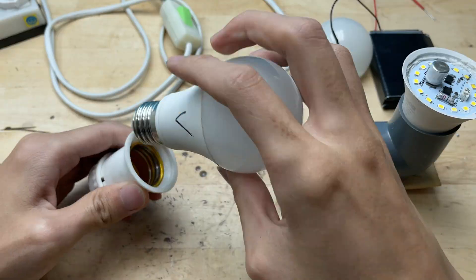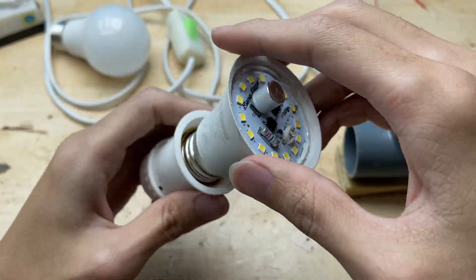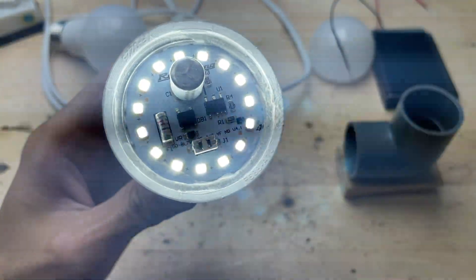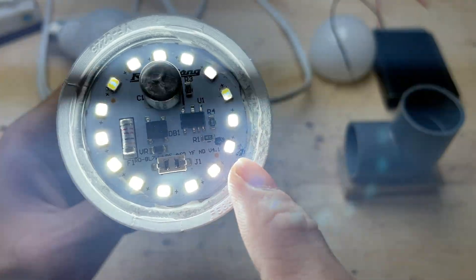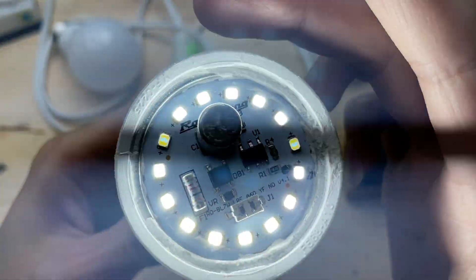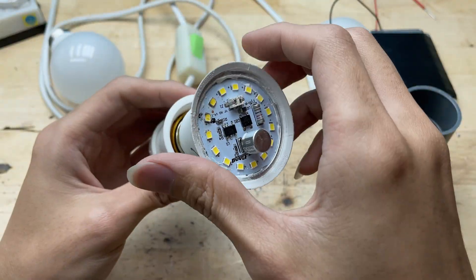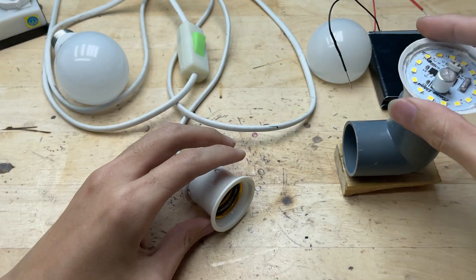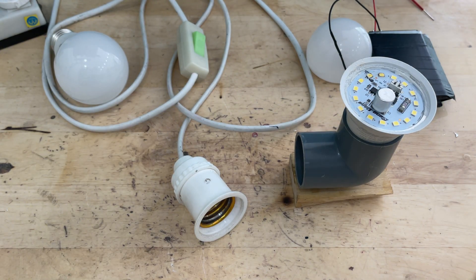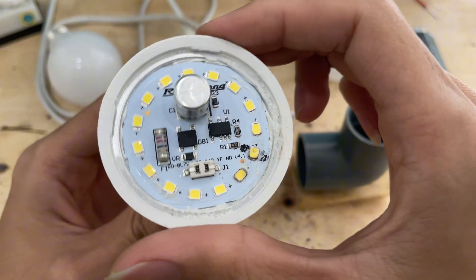After replacing the LED chip, I'll reattach the bulb to its base to test it. I carefully screw it back in and make sure the connections are secure. Then I plug it in and it lights up perfectly. The light is now shining very evenly across all the LED chips — no dim spots, flickers, or uneven brightness. It looks just like a new bulb. There's no sign of flickering or intermittent connection at all. The bulb stays steady and bright, meaning the circuit is stable and the new LED chip is making perfect contact.